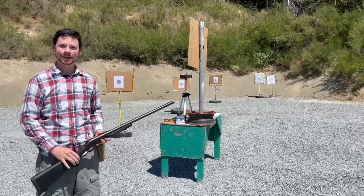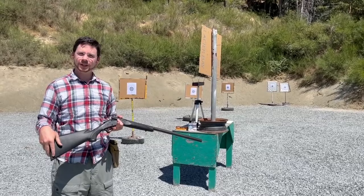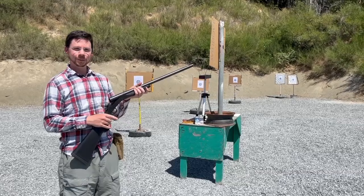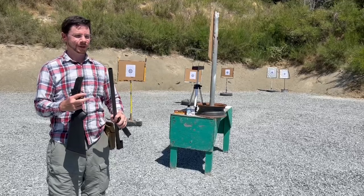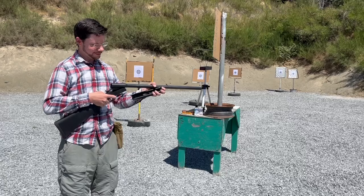This is a Stevens 301 in 12 gauge. It is a break-action single-shot shotgun with a 26 inch barrel, a little less than 14 inch length of pull, and 41 inches overall length. To open it you just break it open, and by its very nature it is a takedown model. On the end we have a simple bead sight and wind-style removable chokes. It comes with a modified choke, and it's quite easy to assemble and disassemble.